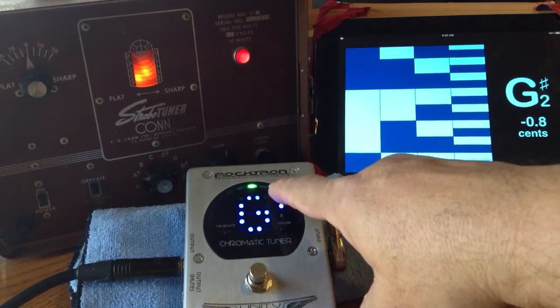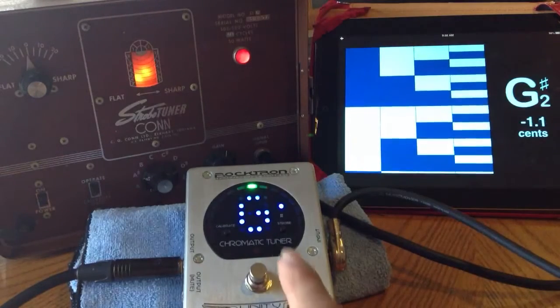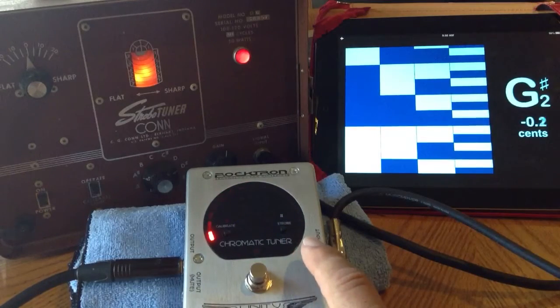It goes to the right if it's a little sharp, or it'll go to the left if it's a little flat. This employs that particular style on the display, but it also does a strobe display as well.